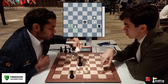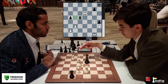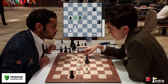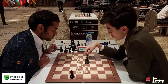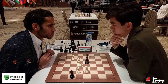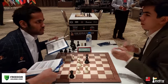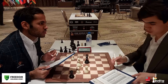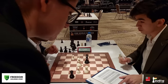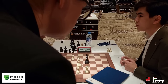Immediately after the game, Arjun says that instead of b4 Sindarov should have gone rook d5, and that would have been a draw. Arjun played a very nice game.